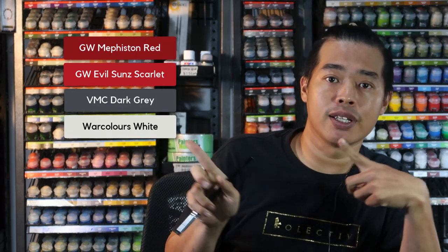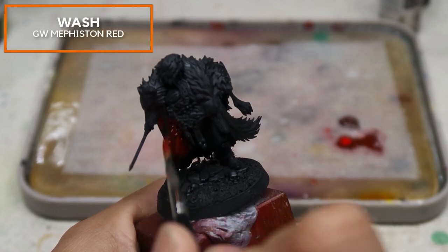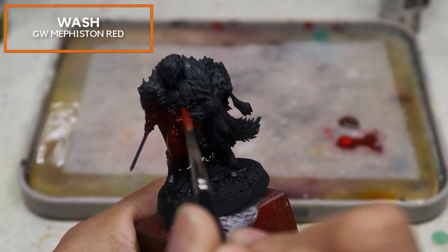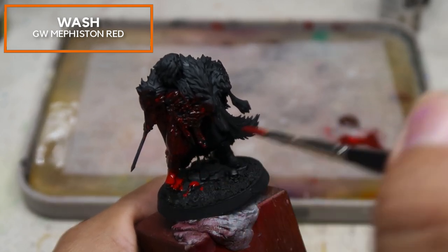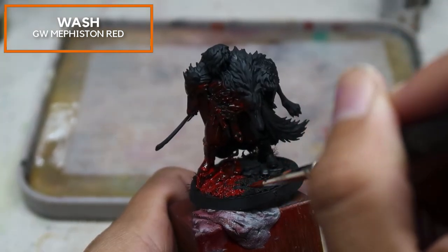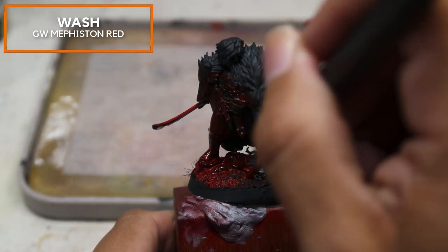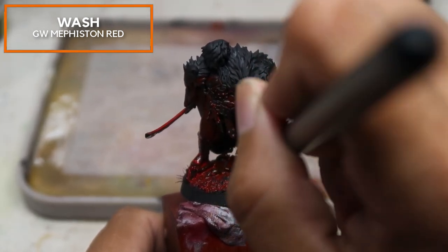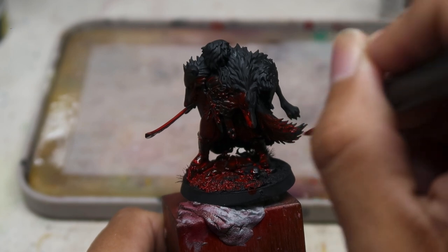So we're going to dive straight into overbrushing Reduka the Wolf. For this stage, you're going to need these colors. With Reduka primed black, I'm going to do a wash right now. This wash is to cover the area influenced by the red light. I'm using a very thinned down version of Mephiston Red to wash the areas where light is being affected — the underside of the wolf heads, the sword, the ground, and the wolf tail on the right hand side of the model.